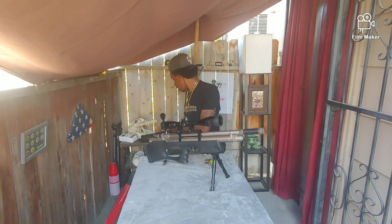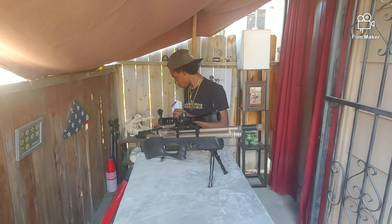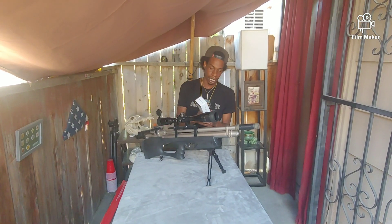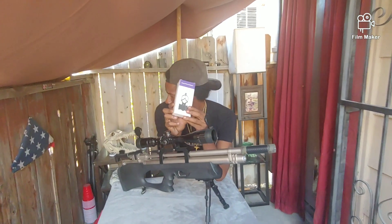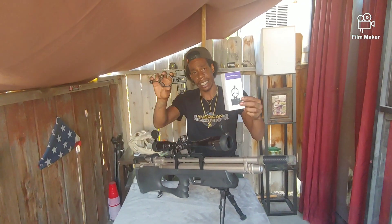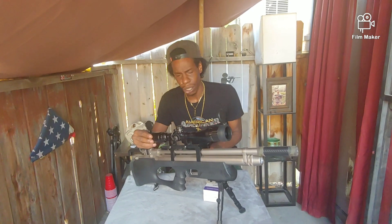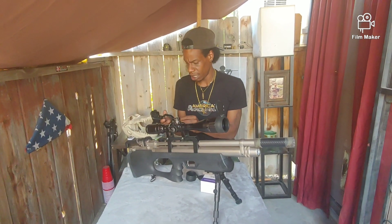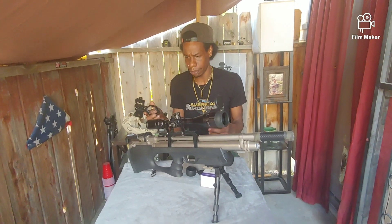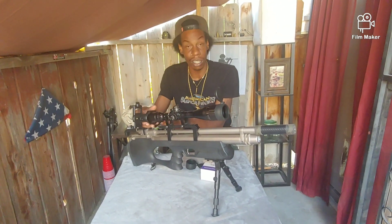Let's hop into the phone scope before we get to shooting. It's not technically a phone scope — it's an adapter, kind of like the phone scope. It looks like this out of the box — bought this on eBay for eight bucks. I don't know how much the phone scope costs, so I'm not going to tell you if it's cheaper or more expensive. I just grabbed the first thing that looked like what I needed.